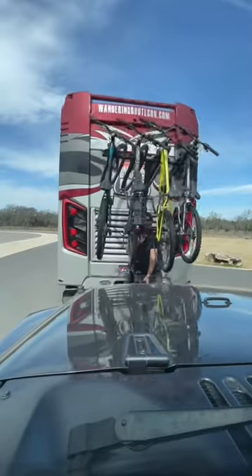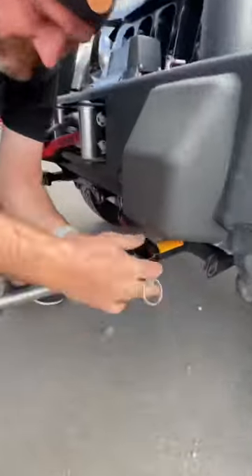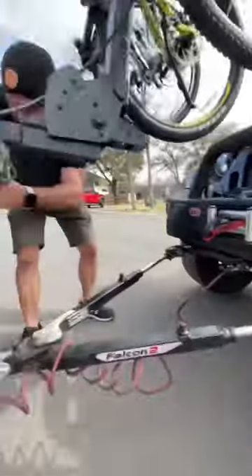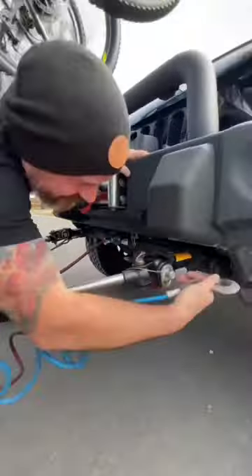I hop in the Jeep and Travis guides me forward to hook up. Then it's my turn to hook up the tow bars and I lock them in with the pins. Then I connect the electrical cable for the lights, and then I connect the safety cables and the breakaway cable.